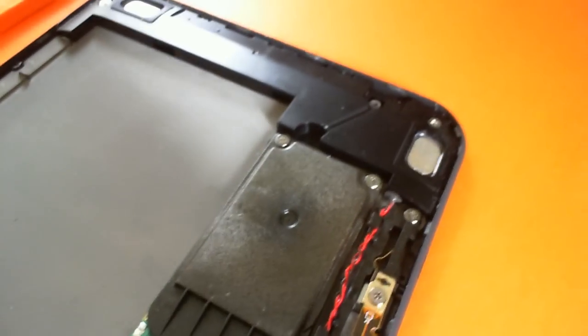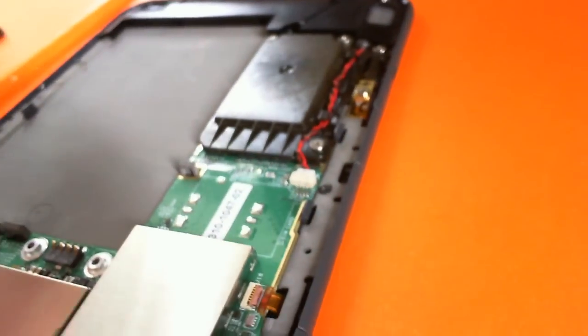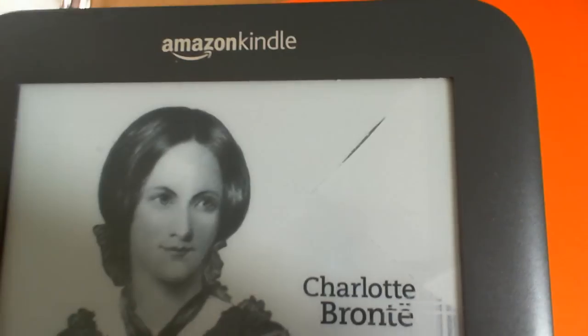This is a Kindle 3 Wi-Fi. Like I said, it's broken. I think the screen got cracked by a careless user. As you can see — yeah, very clearly — it's been cracked by someone who didn't look after it.